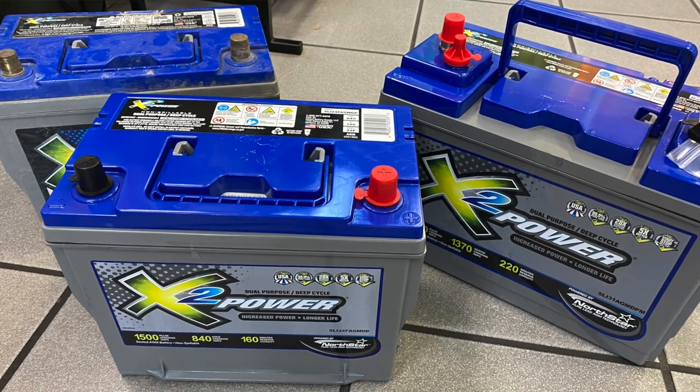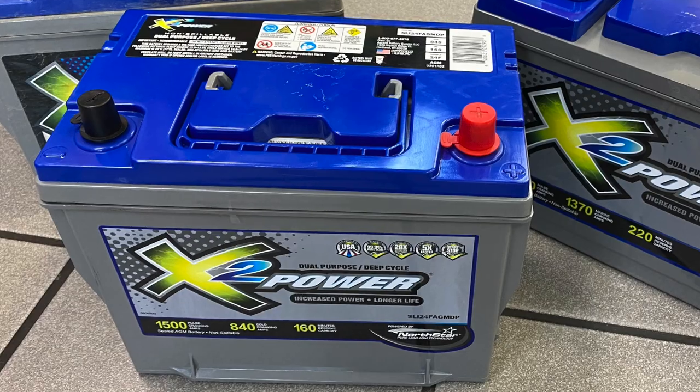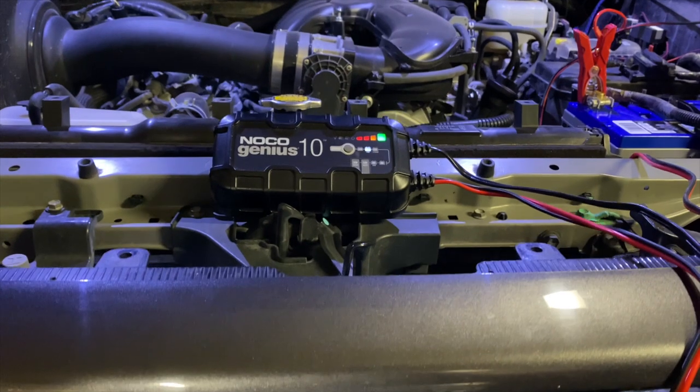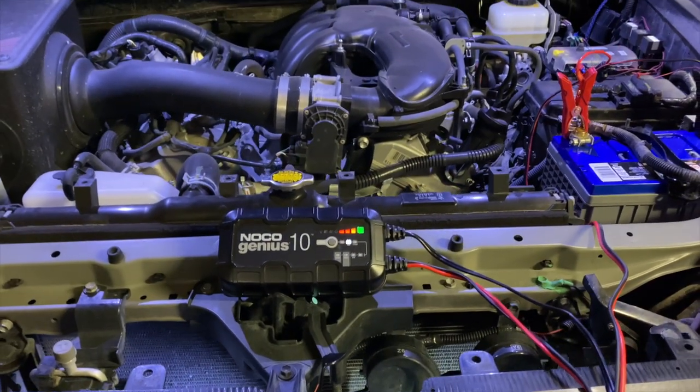As shown in the post I made last night, there was the old battery, a new 24F, and a new 31M battery. I really didn't need to be taking two batteries home that day, but since the 24F was free and I didn't have the option to apply that value toward a new 31M, I went ahead and came home with the group 24F.